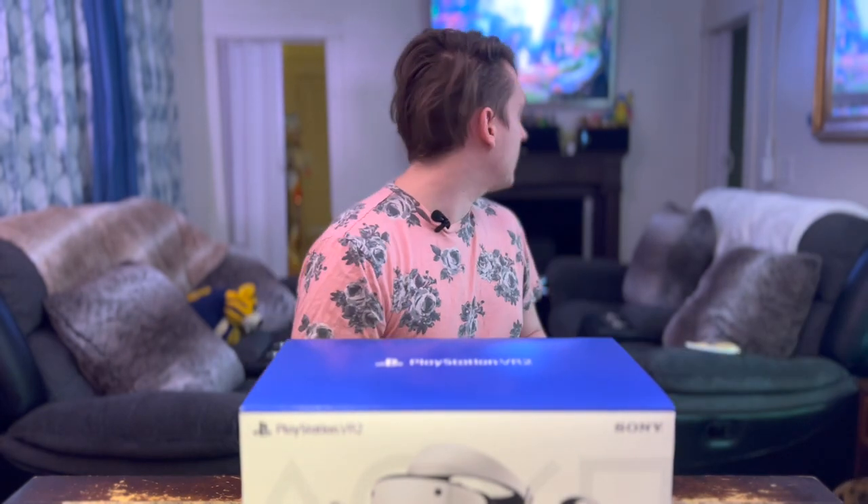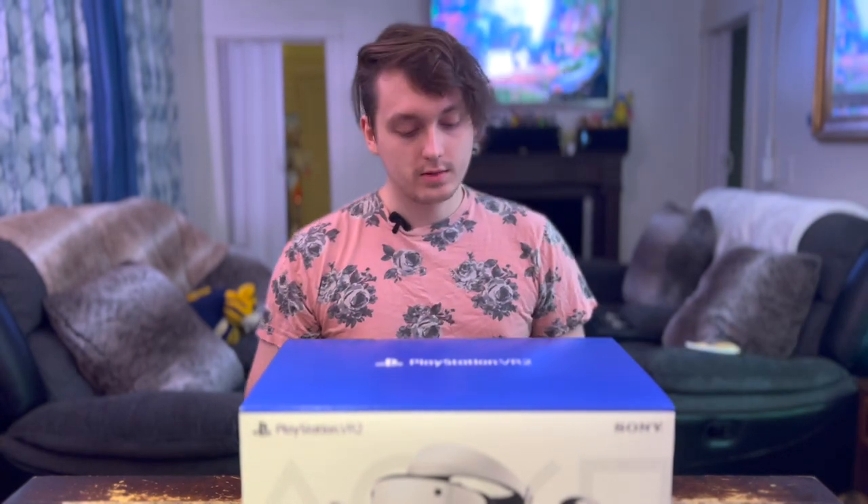There are cats in the background being psychos. Fancy Dart, help me out.